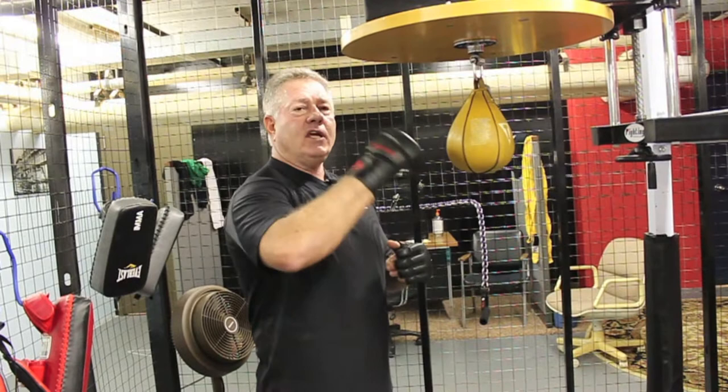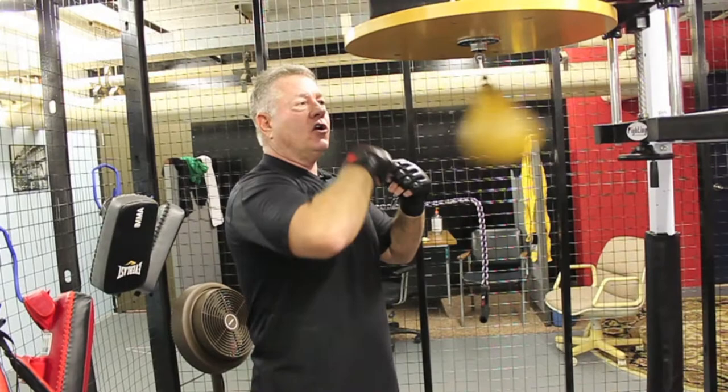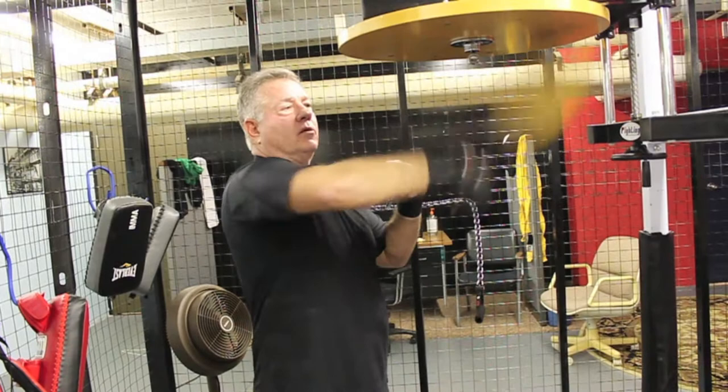I'm going to demonstrate how to work a speed bag. First of all, we're going to start with our right hand. Everything is done in a rotation movement — hand-eye coordination. As the bag moves, you hit the bag. The center of the bag is the sweet spot. The faster the circle, the faster the bag's going to go, and the faster your hand has to move.